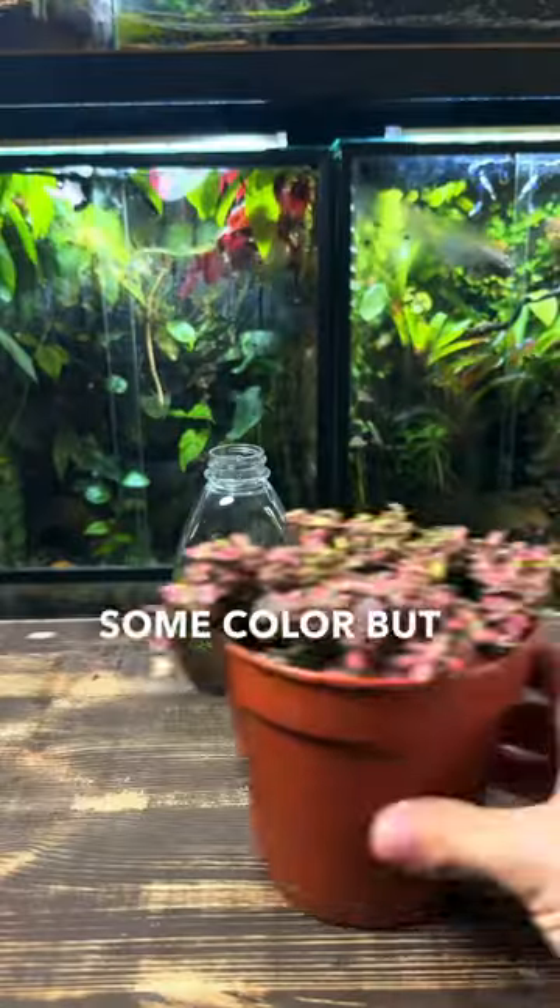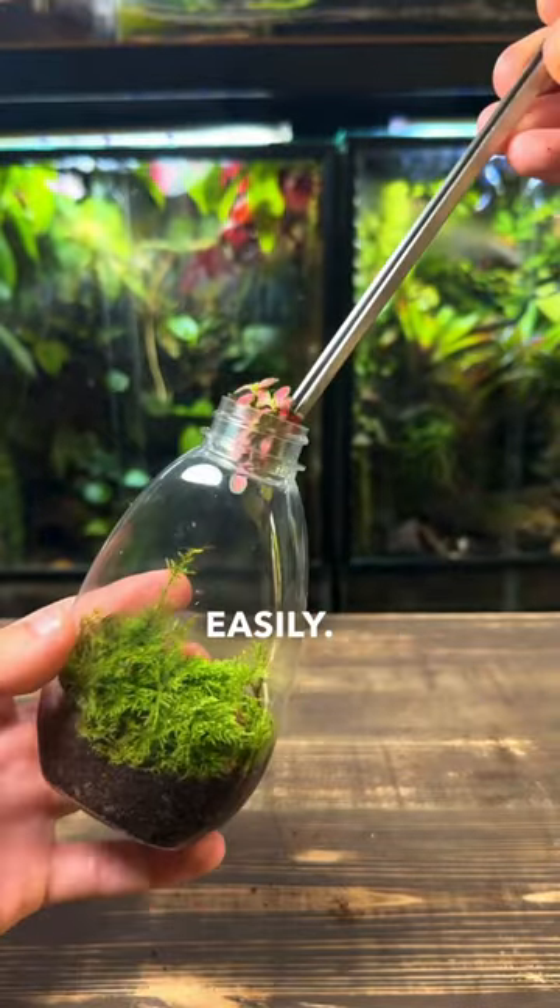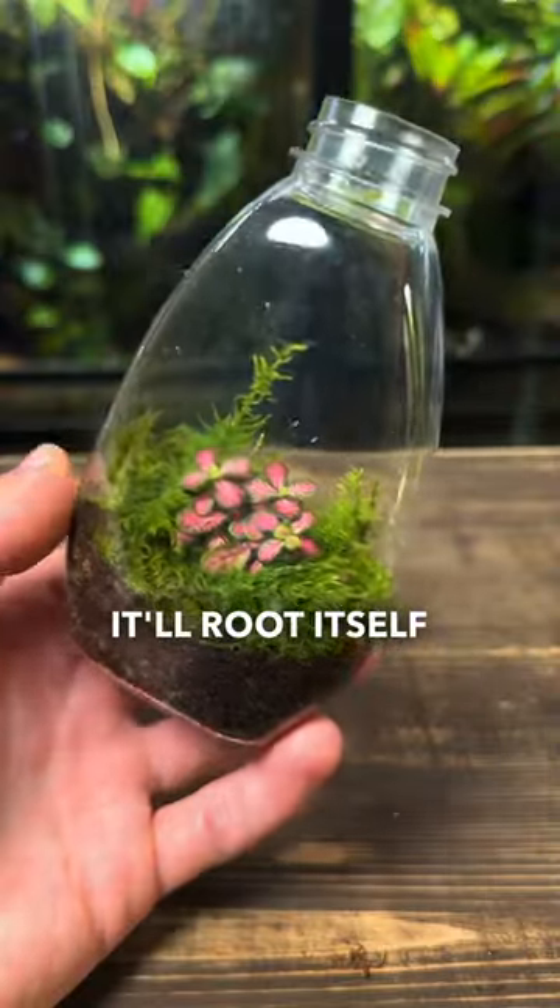I feel like it's lacking some colour, but a red fittonia cutting will solve this problem easily. I simply took a cutting and planted it inside — it'll root itself in no time.